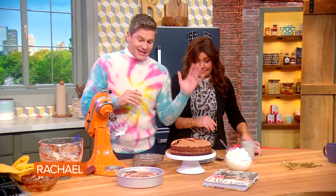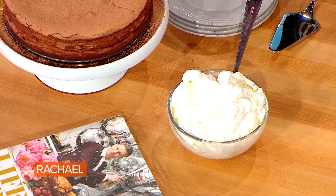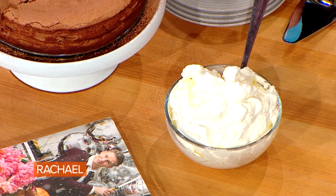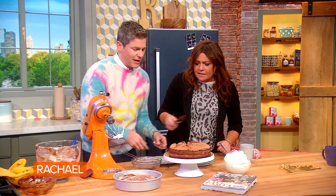Another thing that's gluten free — I add almond extract to a whipped cream. So we just whip up cream and then we're gonna serve this. Are you gonna take some of this to her? Yeah, take it to her — save enough for all of us.